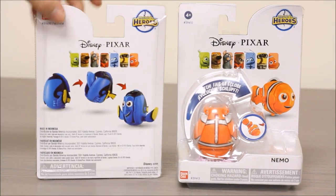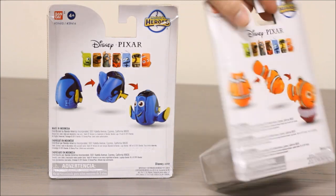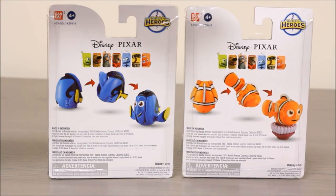Let's check out the back. You can see the transformation sequence here for Dory. And there's Nemo's transformation.